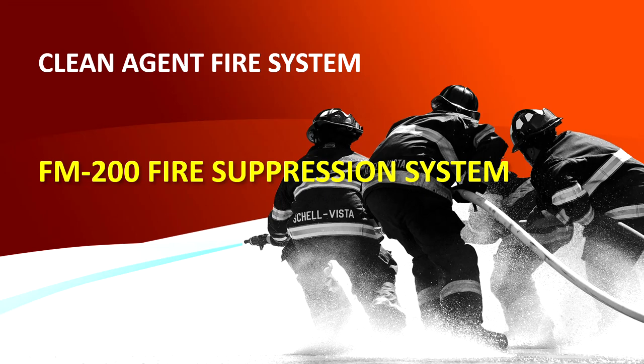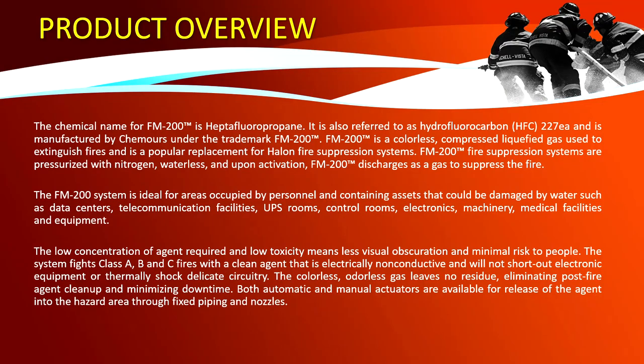Good day everyone, I am Vincent and today I'll be presenting the FM 200 fire suppression system of Assenware. The chemical name for FM 200 is heptafluoropropane, also referred to as hydrofluorocarbon. It is manufactured by Chemours under the trademark FM 200. FM 200 is a colorless compressed liquefied gas used to extinguish fires and is a popular replacement for Halon fire suppression systems.